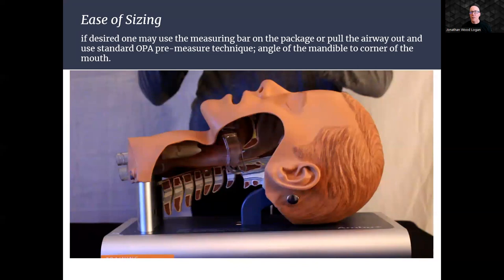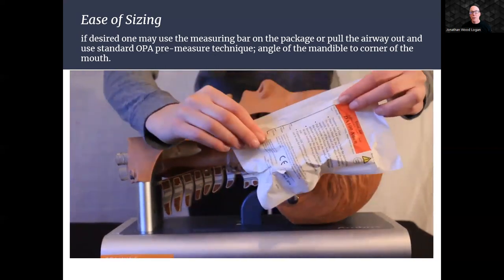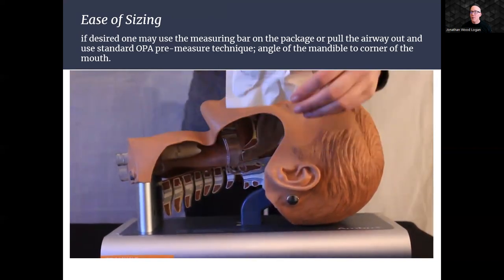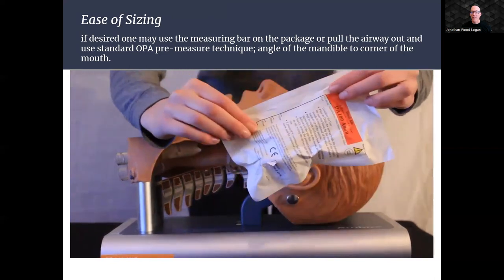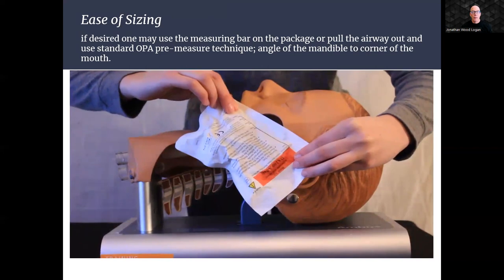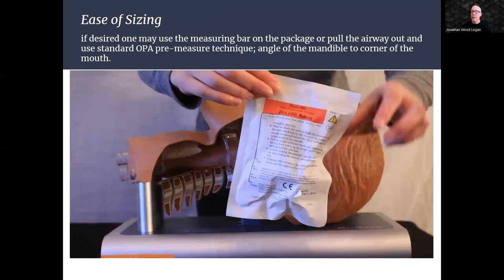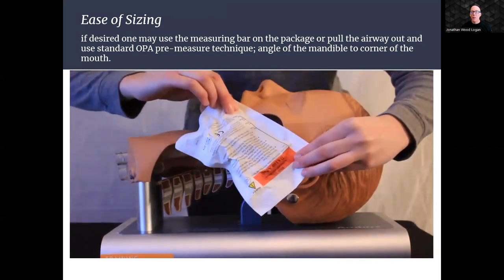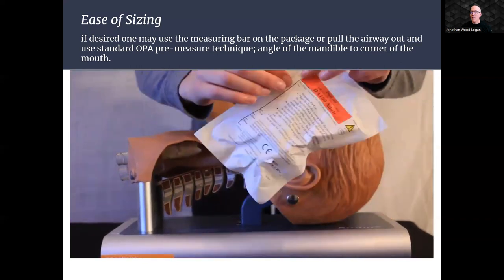We understand that healthcare professionals have varying preferences and techniques when selecting the optimal size for airway management. With our two highly intuitive and easy-to-use sizing options, you have the flexibility to choose the method that best aligns with your practice. Option one: for a quick and hassle-free sizing process, the Dual Air Adjustable Oral Airway package features a measuring bar, allowing you to select the appropriate size with precision and ensure a snug fit without opening the package.